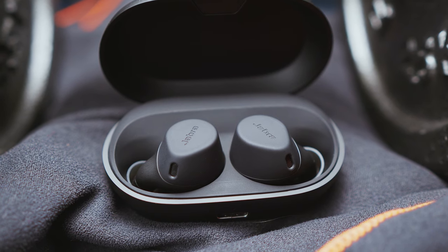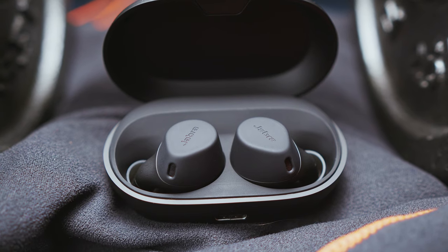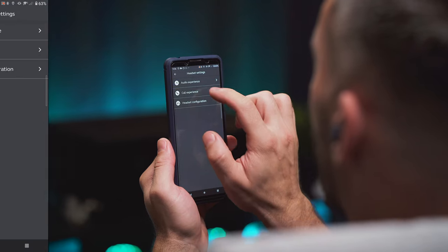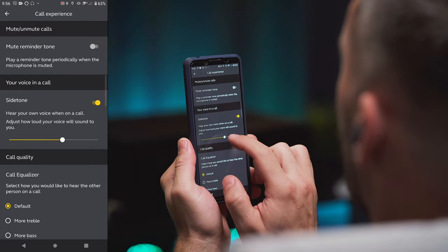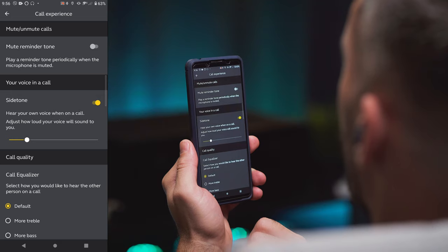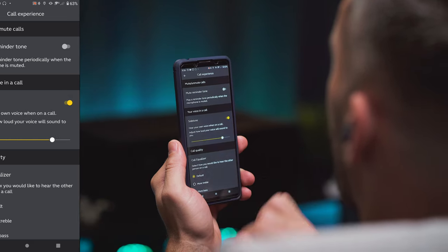My favourite here is the Jabra — not only because they have the clearest sound of them all, but also because of their sidetone feature, which allows me to hear my own voice in the buds during a call, which makes talking a bit more comfortable with my ears plugged in.